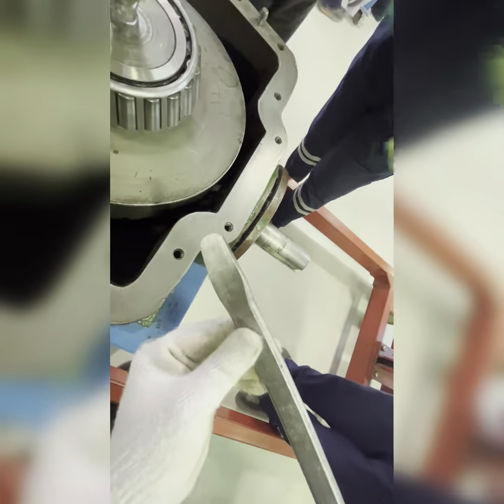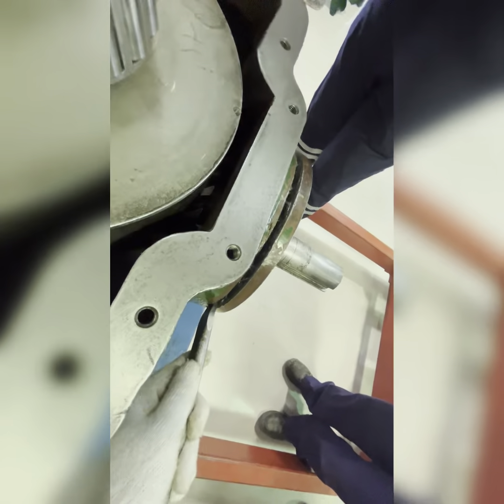Use this crowbar — pry bar — for moving things. Insert it and apply pressure. Once done on this side, go to the opposite side and apply pressure. Come back again and apply pressure. Or use two crowbars together and apply pressure.